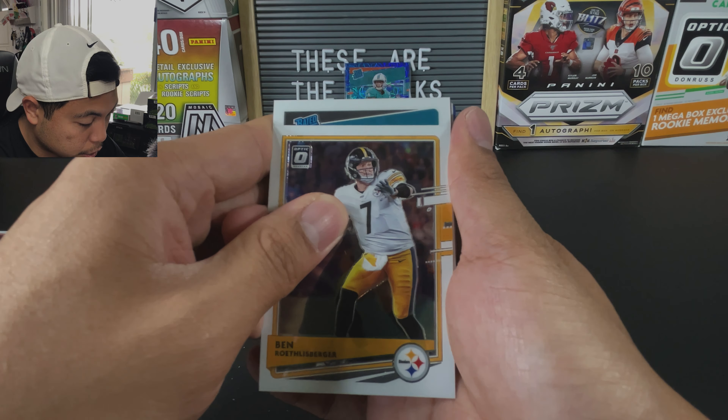Let's get to our rookies. Tommy Stevens. Can we get a rated rookie? Look at those colors again. I'm not sure — who else could it be? I think Tua is the only rated rookie for the Dolphins. Boom — Tua again. I'm grateful to get Tua, I am, but I'm a Bengals fan and I've pulled three bases of Tua already. Not one Burrow, not one Herbert. So grateful, but still chasing that ever elusive Joe Burrow.